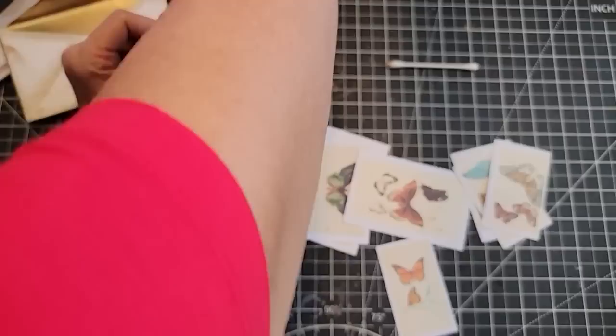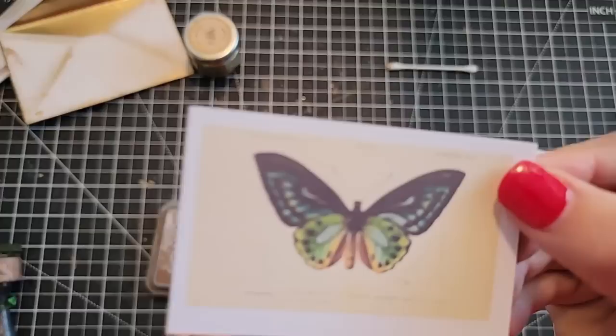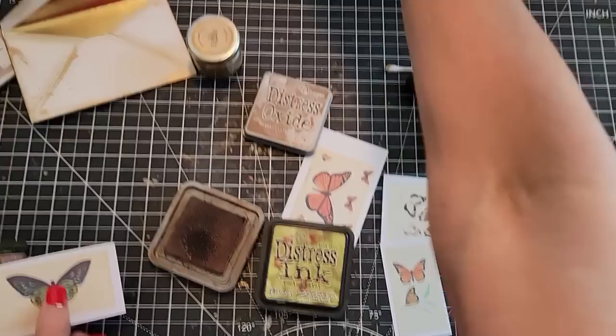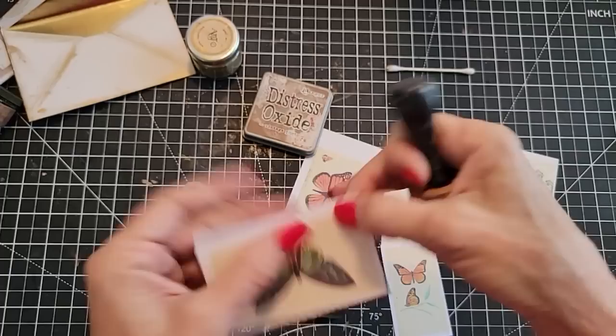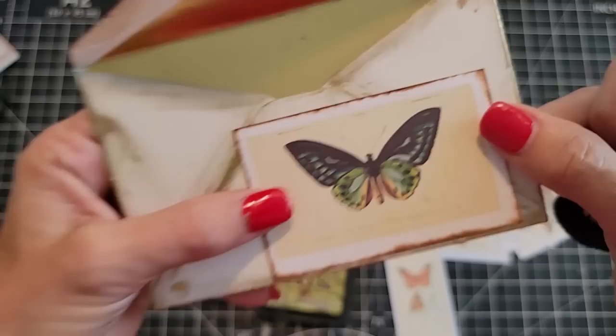We're going to use vintage photo and peeled paint distress oxides with our old classic daubers. This is distress oxide vintage photo and you can put different things together — there are no rules. The envelopes can all be different: some gilded, some inked, some with other treatments. I like this — I think it's a very nice look. I'm going to show it to you so you can get the full idea of the impact. You could even glue that on there — wouldn't that be cute?